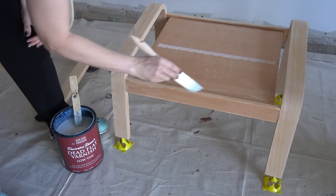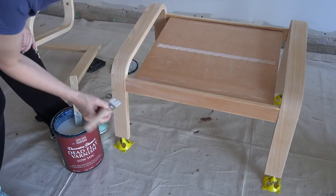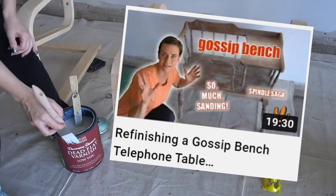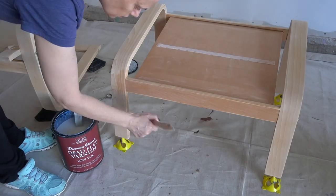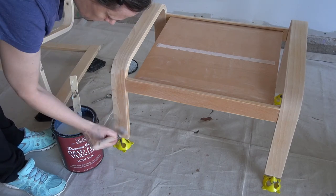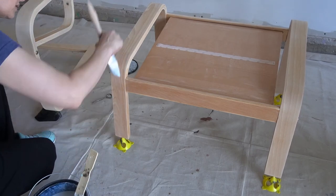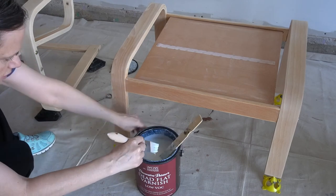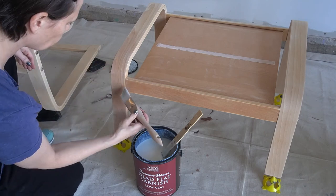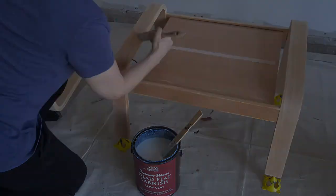To protect the piece, I used my favorite dead flat varnish by Modern Masters. This stuff is great - if you've been here a while, you saw me use it on the natural wood of my Gossip Bench makeover. An awesome thing about this varnish? It doesn't change the shade of your raw wood - once it dries, it should look exactly as it did before. I did two coats, sanded with a super fine grit, and wiped down in between. With that, my Ikea furniture refresh was complete.